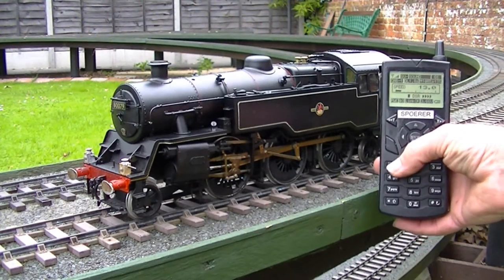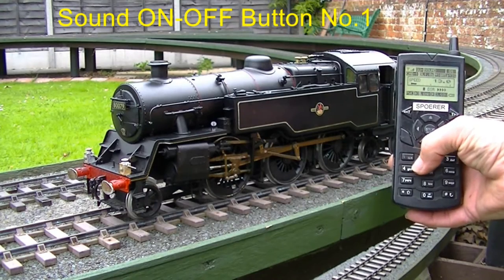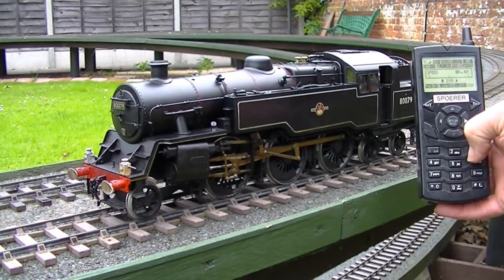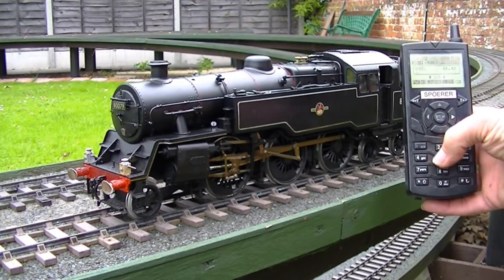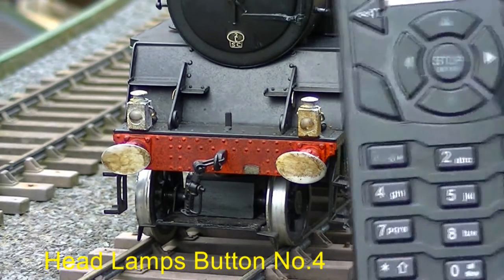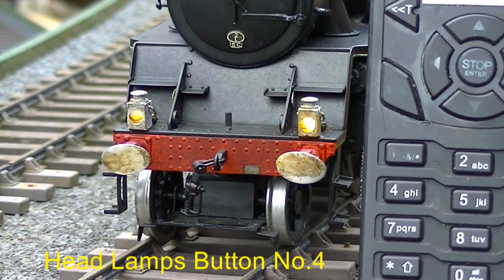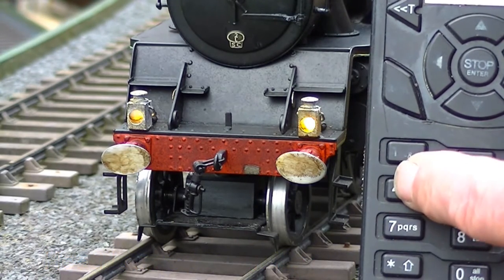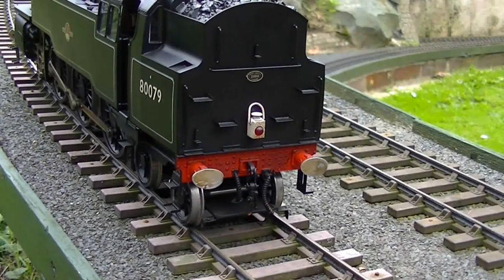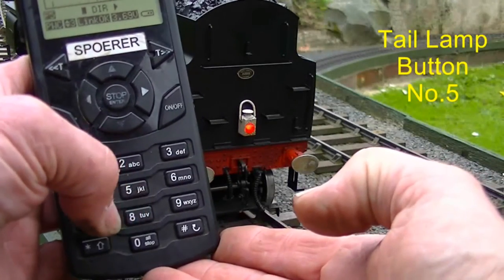From the handset we can now turn the sound on by pressing button number one. If we look to the front headlamps, they too can be turned on with the press of a button. They can be left on permanently or of course we can turn them off. At the rear of the loco there's a tail light and this can also be turned on and off by pressing a different button.